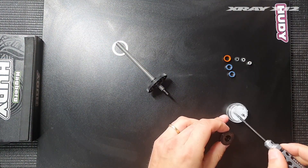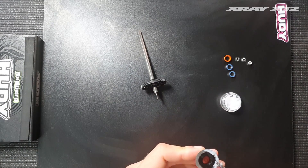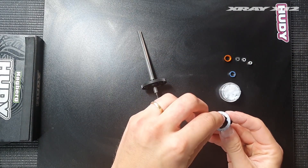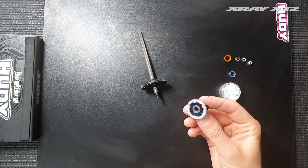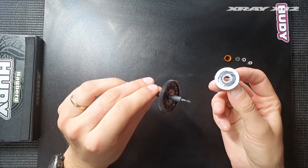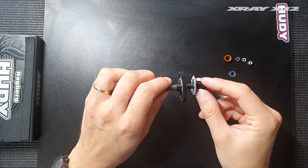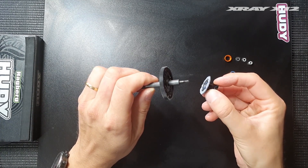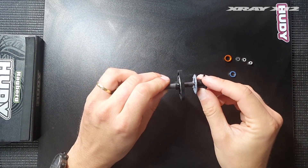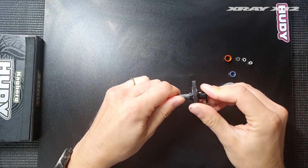Again, we add grease to the other side. Once that's done, install the bearing into it. Make sure you don't use too much bearing oil on the bearings that go into the diff, because you don't want bearing oil leaking onto the diff rings or diff balls. Use only a very thin amount. These actually come pre-oiled from the factory so you don't need to add any, but I recommend adding just a little bit for better durability. Spin it around a little to work the grease into place.